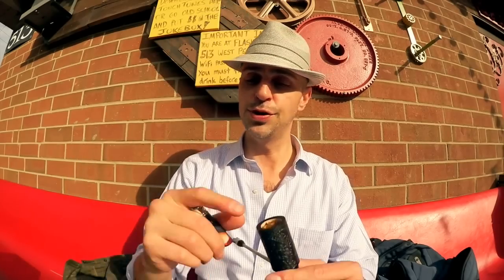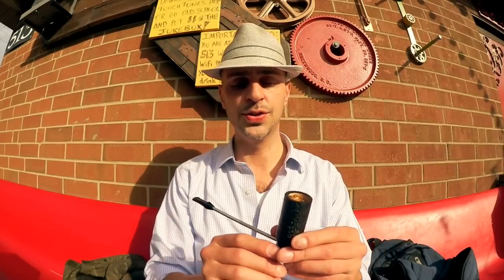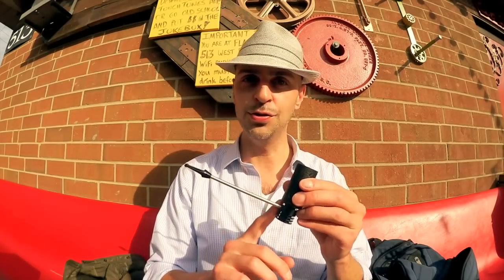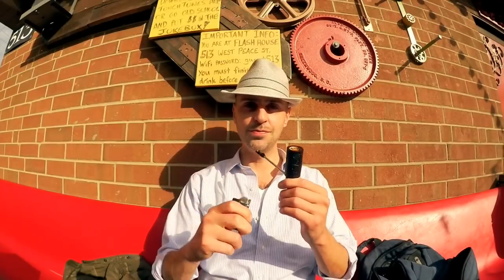I already have it packed with some Orion's Arrow from Cornell & Diehl — not a blend a lot of people have heard of. I picked it up at a brick-and-mortar while on a trip through Michigan. It's pretty dry already, but at the end of the bowl I'm going to pour out whatever collects in the reservoir onto a napkin so you can see how much moisture it traps.